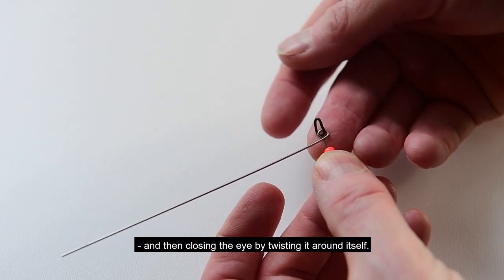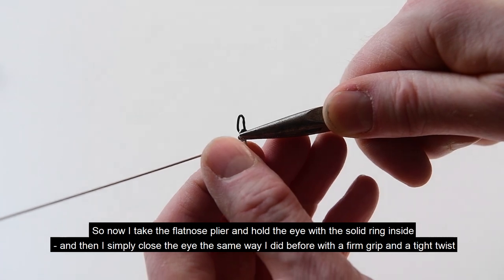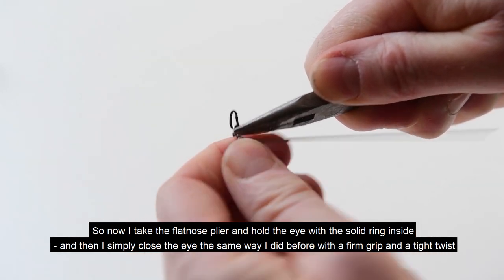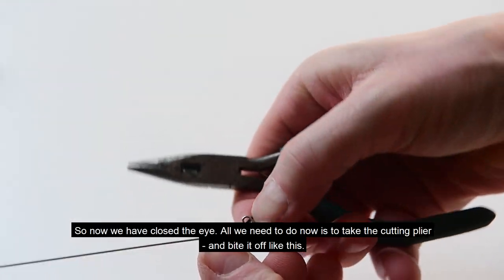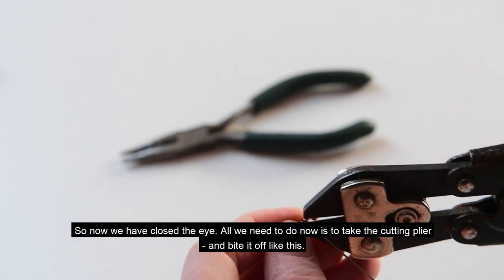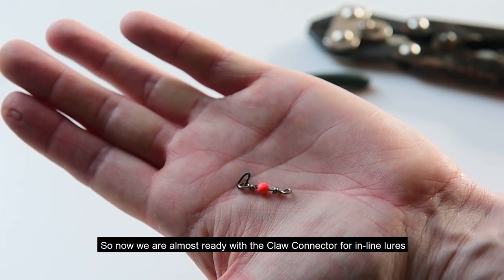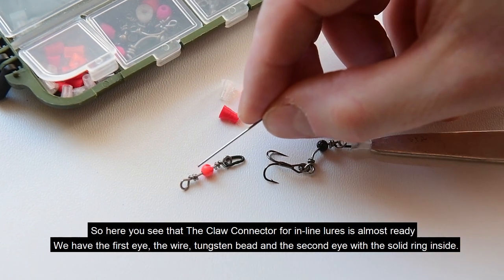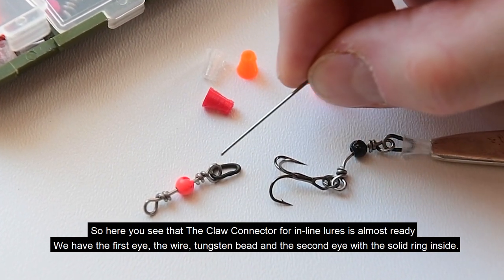Then closing the eye: take the flat nose plier, hold the eye with the ring inside, and simply close the eye the same way as before with a firm grip and a tight twisting. Now we have closed the eye. All we need to do is take the cutting plier and bite it off. Now we are almost ready with the claw connector for inline lures. We have the first eye, the wire, the tungsten bead, the second eye, and inside the second eye we have the teardrop-shaped solid ring.